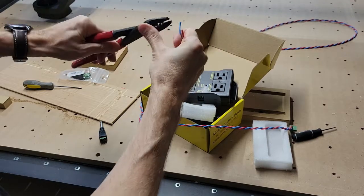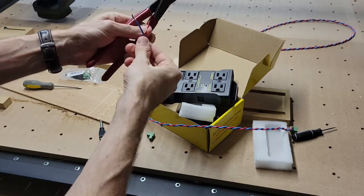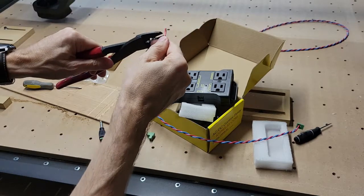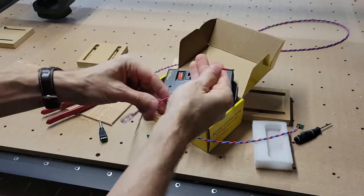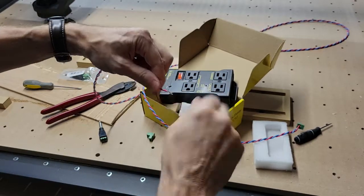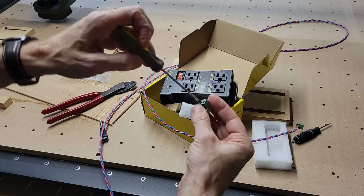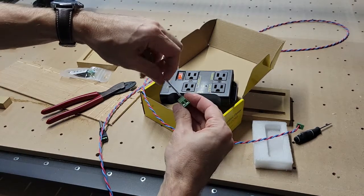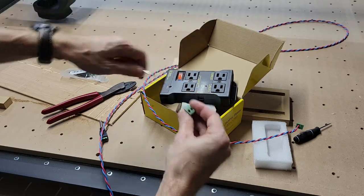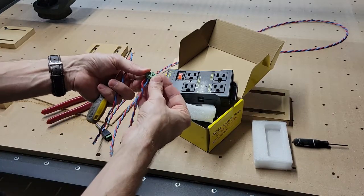I normally would use wire strippers for this, but one of my kids borrowed it and I can't find it. That's just the nature of having kids — they like to use tools sometimes. I'm going to do the same for the other one. Red and blue.